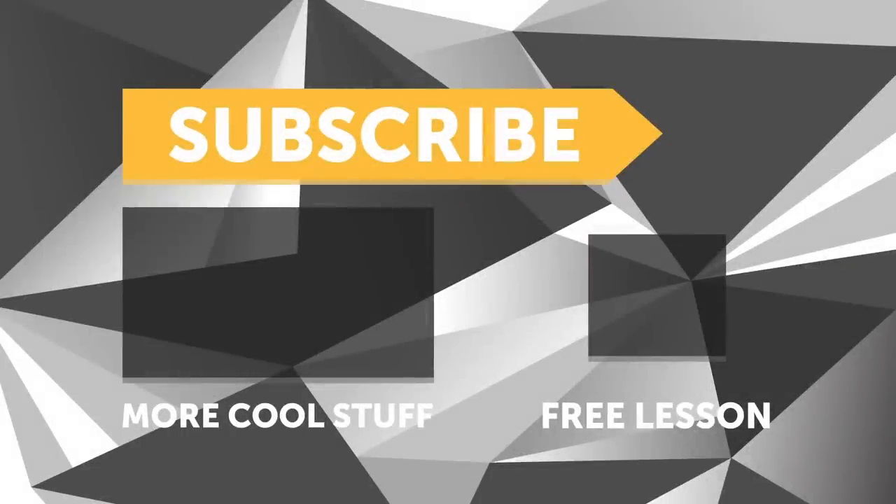If you liked that video, make sure you give it a thumbs up and subscribe if you haven't already — we release a new video every week. And if you like free stuff, click the link in the description to claim your free spot to our next live lesson.